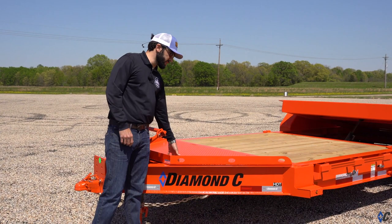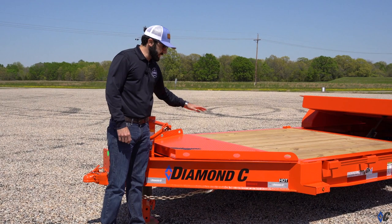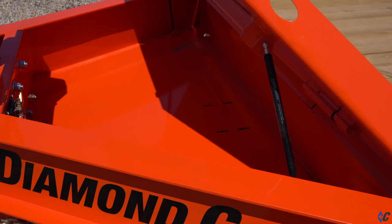You'll notice at the front it has our signature HD V-tongue lid. This feature has been an option for several years now and has gained such popularity that we decided to make it standard on the HDT. This lid offers extended deck space out over the tongue, which traditionally has been void space, to carry a pump, a generator, maybe a job box — things like that to the job site — while also offering massive storage space inside for chains, boomers, block of wood, quarter oil, things of that nature. You can lock it, make it secure on the job site — out of sight, out of mind.